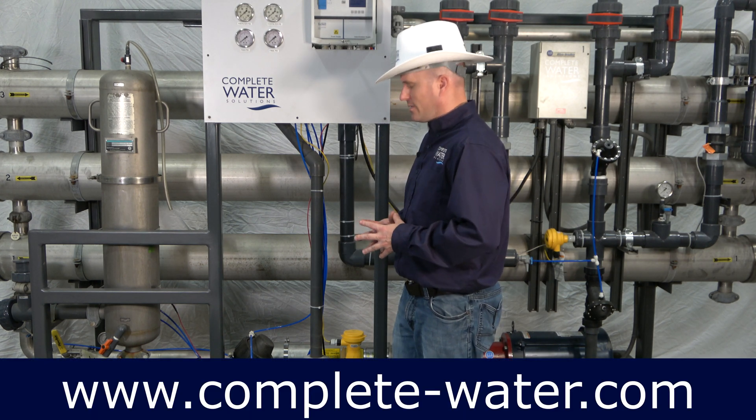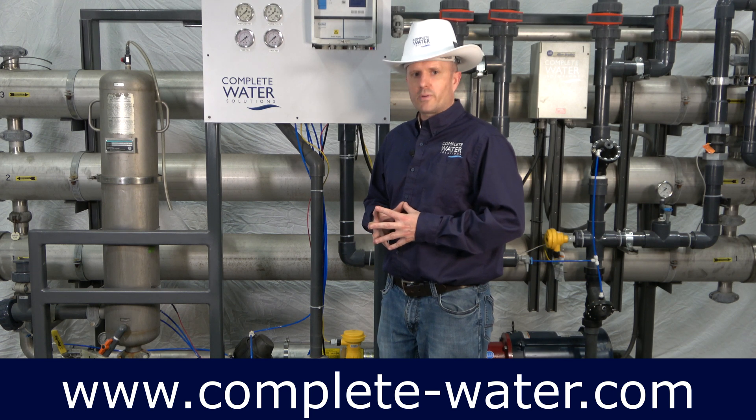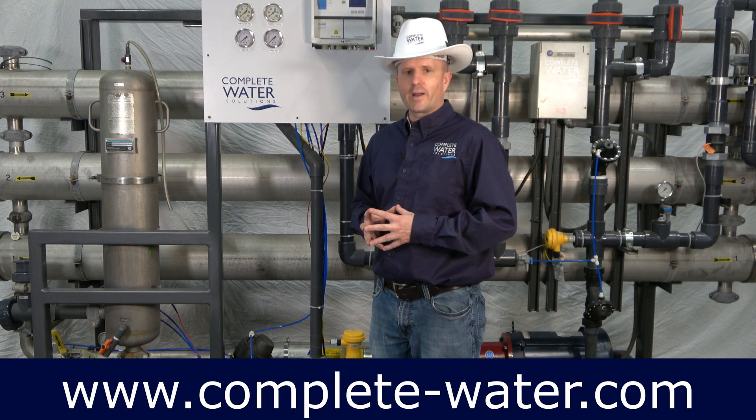So investigate your inlet shutoff valve. For more helpful hints and troubleshooting, visit our website at www.complete-water.com.